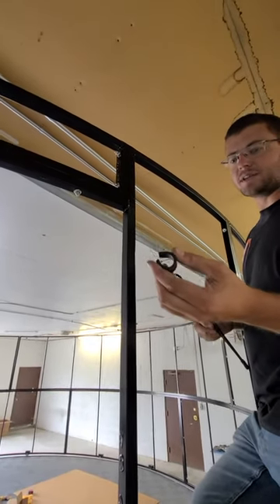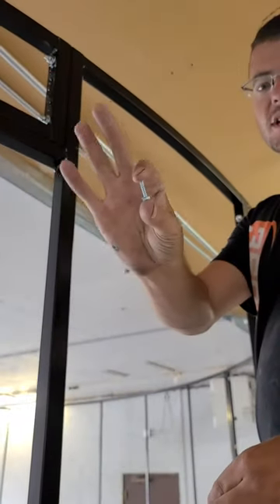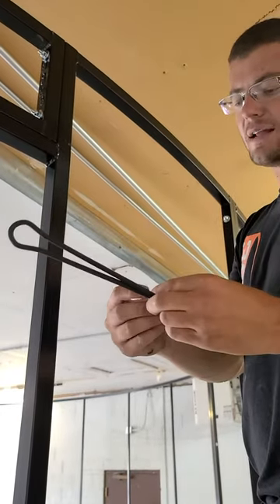We're going to take our eye loop that comes in the kit and also our gear tie. And we're going to take a three-quarter inch self-tapping screw, preferably with a hex head on it, and we're going to go ahead and mount this.